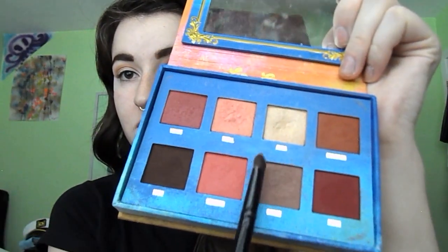Next we're going in with the Lime Crime Venus palette, starting with Divine, which is that beautiful kind of mushroom shade. We're going to go all over the lid and blend a little bit into the crease — we'll go over this later — but I like it as a good base under other colors. This might be my most used shade.